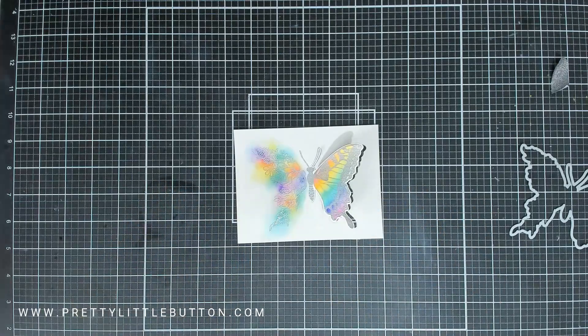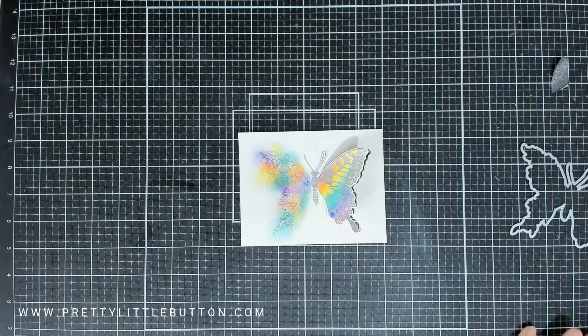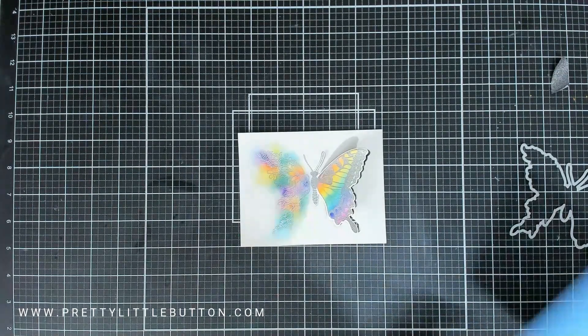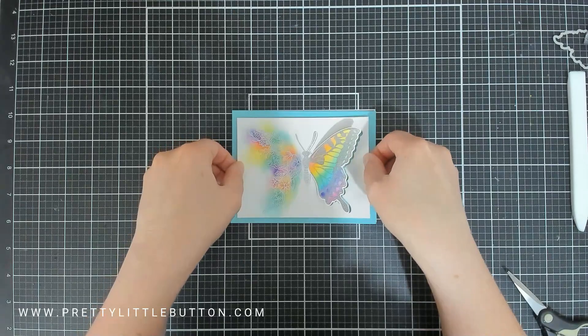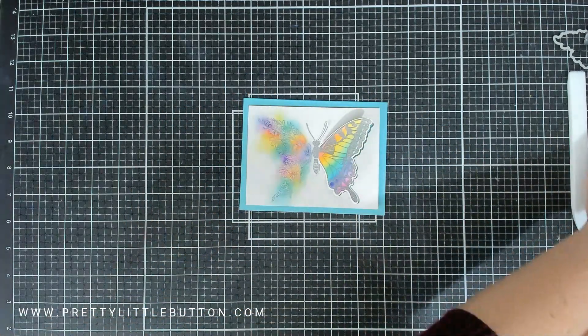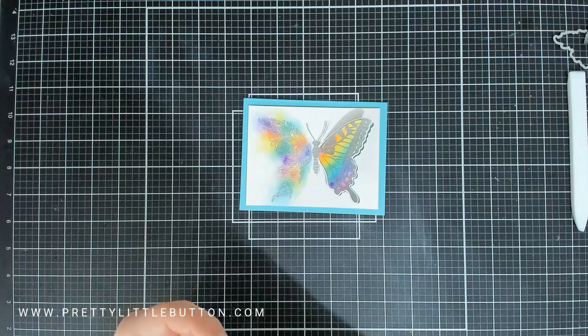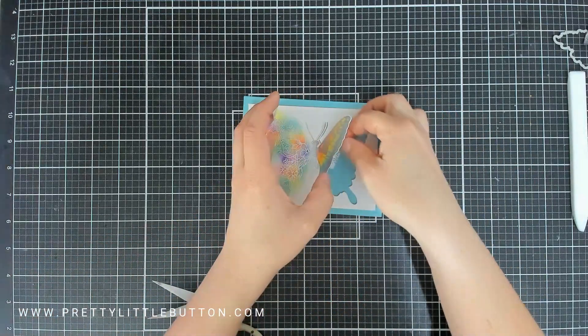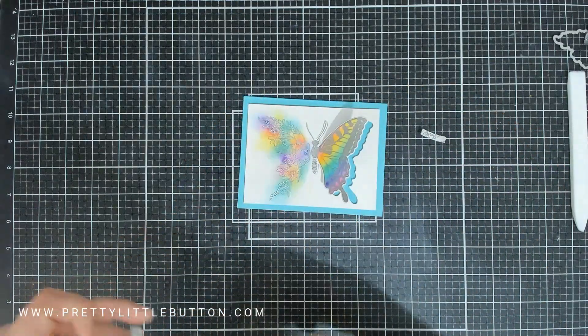I experimented with a variety of different cardstocks to determine which colour card I wanted to use, and I'm using a lovely soft tealy colour cardstock — I think this might be Sea Glass. I've foam mounted the panel onto the card, and to give a little bit more interest I'm also foam mounting the wing, adding several layers of foam to the back of the wing just to sit it up so you can see the colour popping beneath that wing as well.